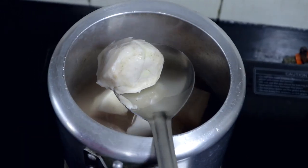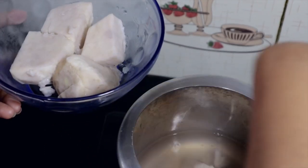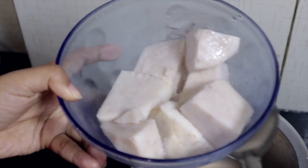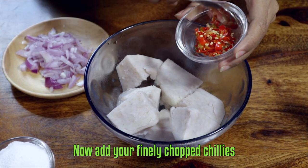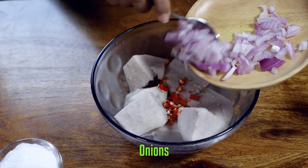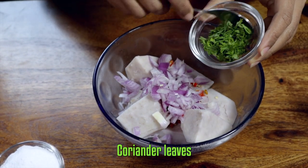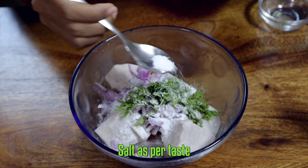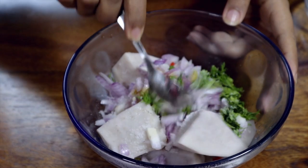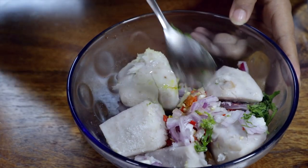Now add your finely chopped chillies, onions, coriander leaves, salt as per taste, and some mustard oil.